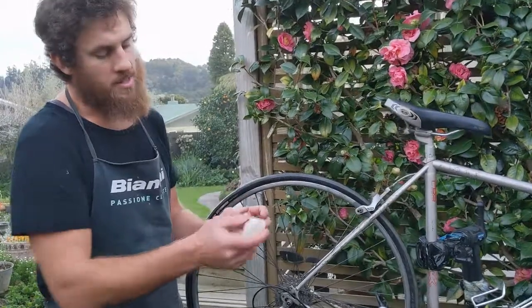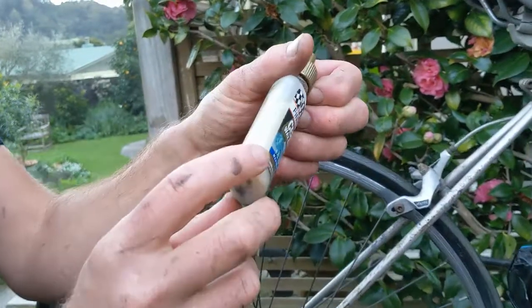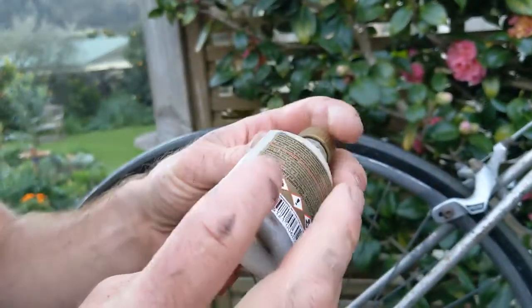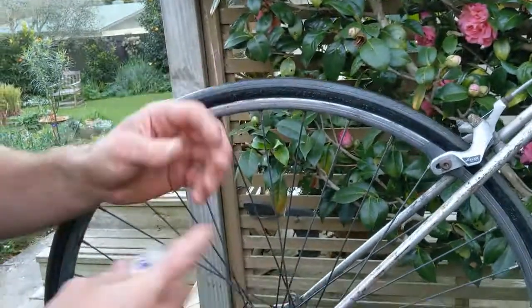You need to make sure — as you can see I've been doing here — it's important to shake the container. At the bottom of the container you've got all the good stuff. I like to put a couple of heavy sinkers or a few nuts or bolts, something heavy in the bottom, to help mix it up.